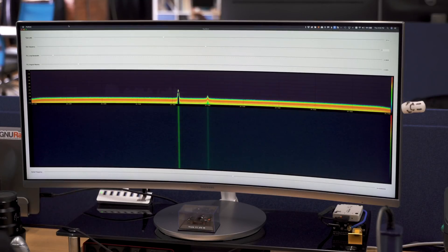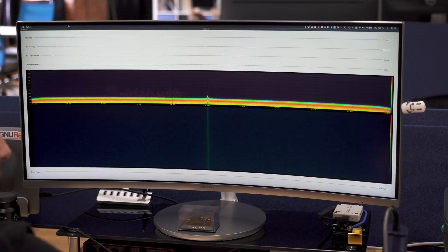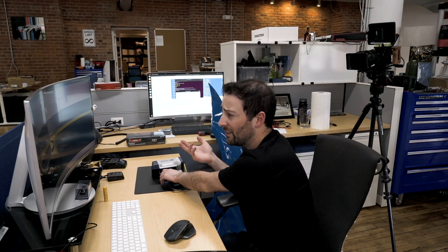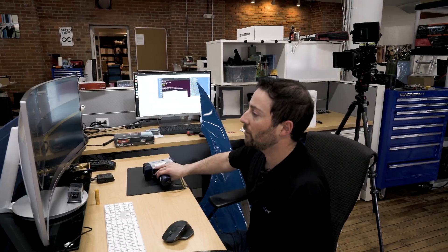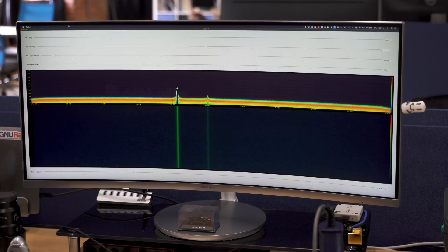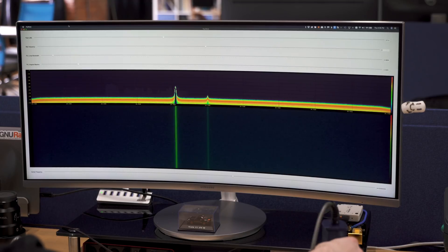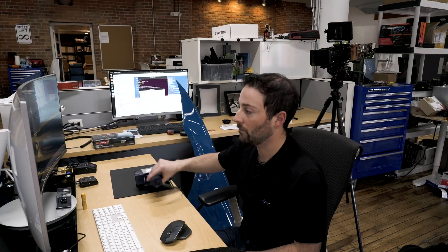Let's look at the signal strength of the Falcon HR when held as a police officer would — straight up and down. I have it upside down here just for ease of resting it on the bench, but the polarity is the same. You can see we're sitting at about minus 55 to minus 60 dB. Turning it on its side lowers it to about minus 70 dB — over a 10 dB drop in signal strength. Immediately turning it back upright, you're back to minus 50. You can also see SNR gain every time it's in the vertical position.